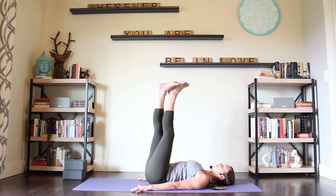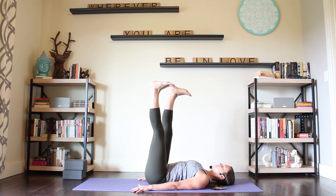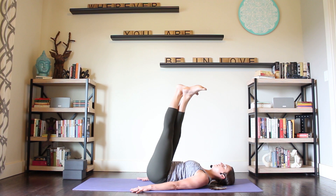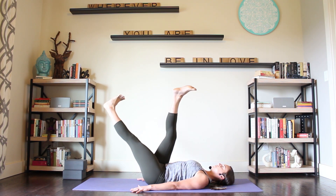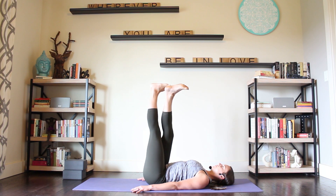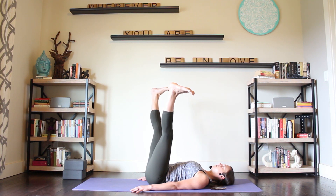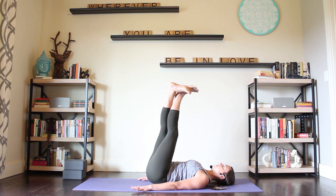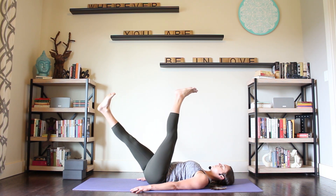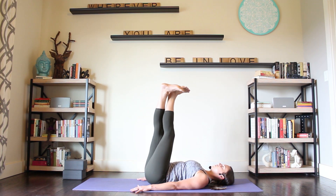Go through that all one more time. Exhale, open into the V. Inhale, close. Right leg in front. Heels to the ceiling. Exhale, one inch of lift of the hip. Inhale, lower. Exhale, left leg drops toward the floor. Inhale, lift. Inhale, back together, left leg in front. Heels to the ceiling. Inhale, hips to the ceiling. Right leg lowers. Exhale. Inhale, bring it up.